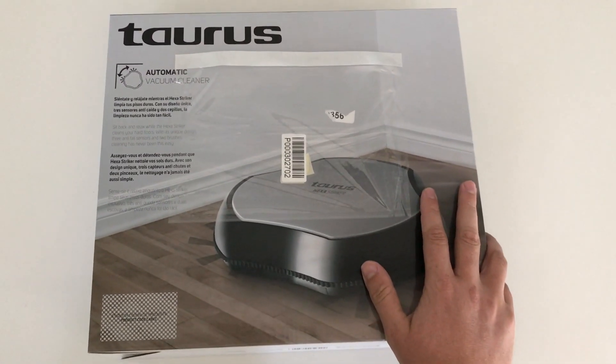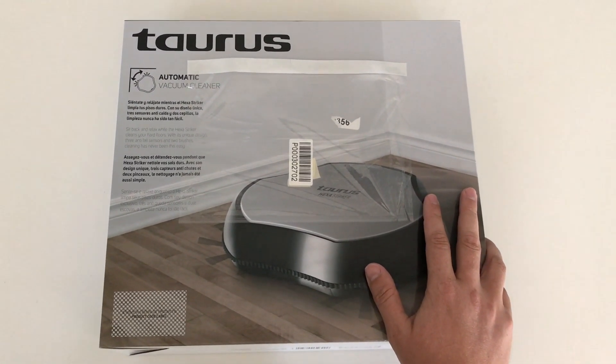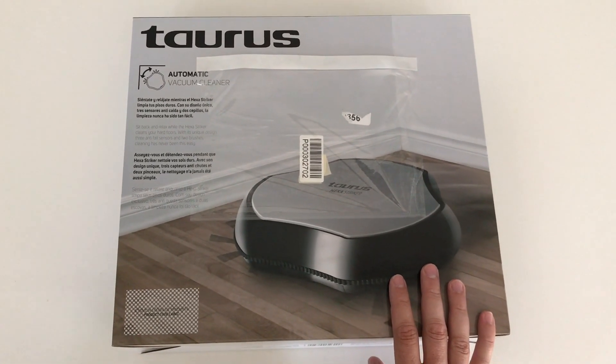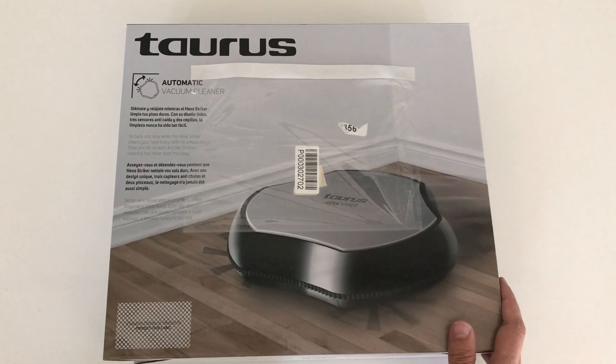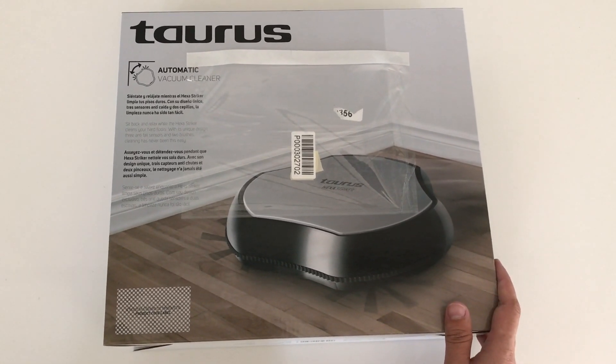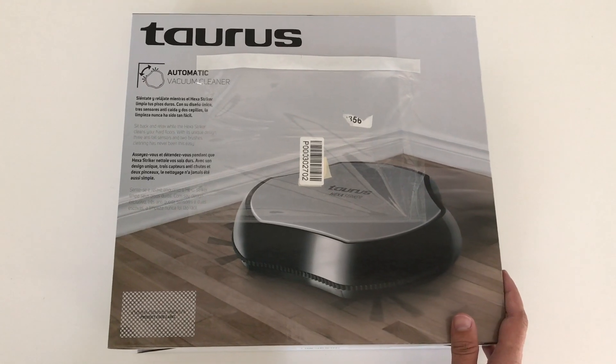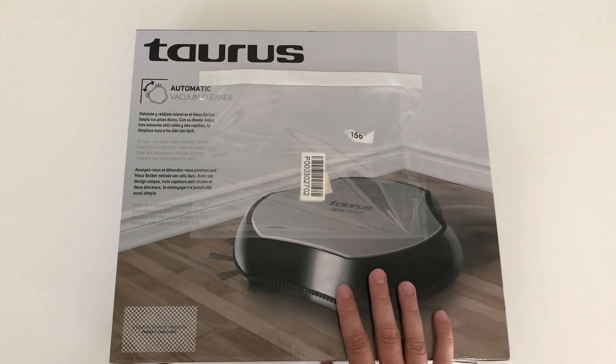This vacuum cleaner is intended for floors, not really for carpets. I've mostly got floors throughout my house. I'll sprinkle a bit of dust, some grass, and some fur on there as well if I can. I've got a couple of dogs so my main concern is whether this will pick up the dog hairs.